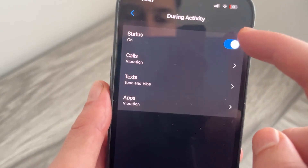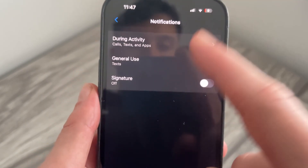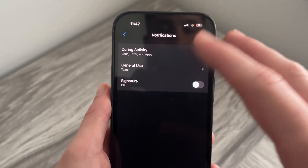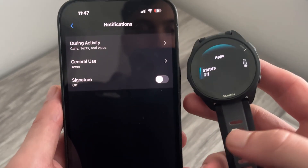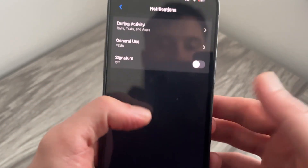We have all of the same options such as 'During Activity' and we can alter the status to on or off. This is the exact same feature as on your watch — it just might be a little bit easier to customize from your phone. And that's it — that's how you turn off notifications on your Garmin Forerunner. If you found this video helpful, please consider dropping a like and subscribing.